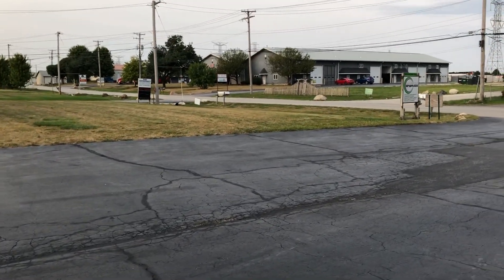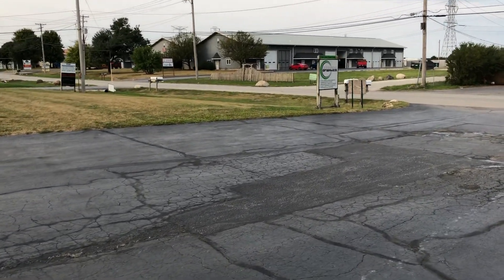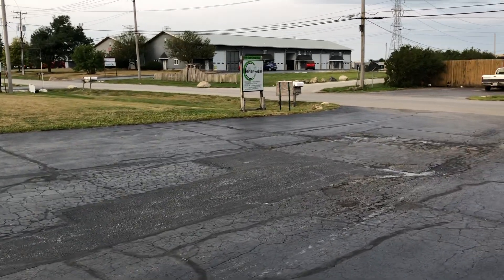Anybody's got a '87 Grand Prix emblem for the trunk, let me know.